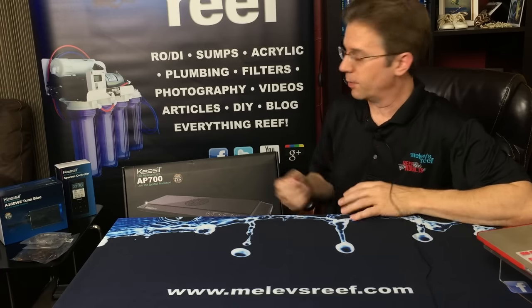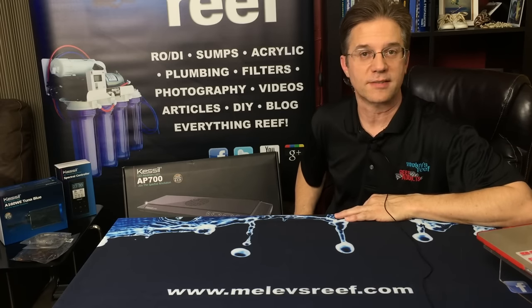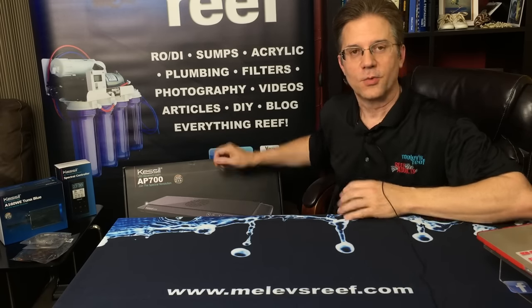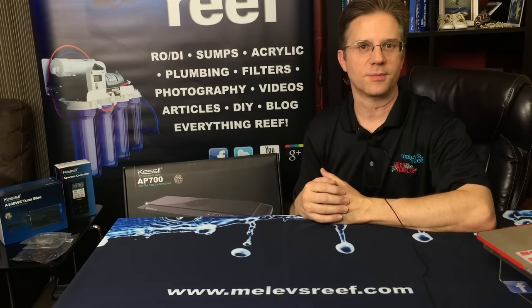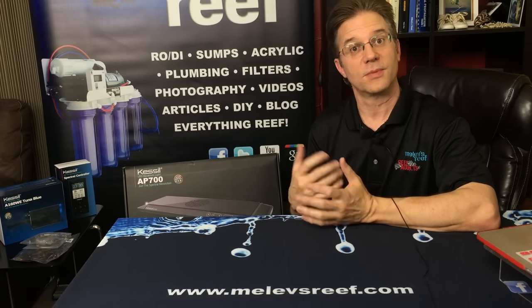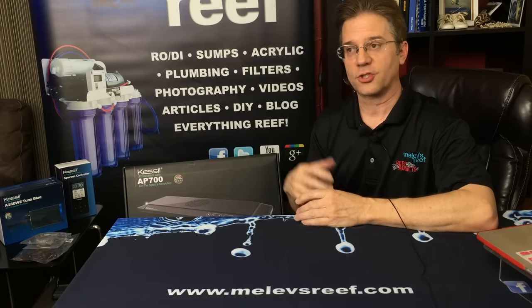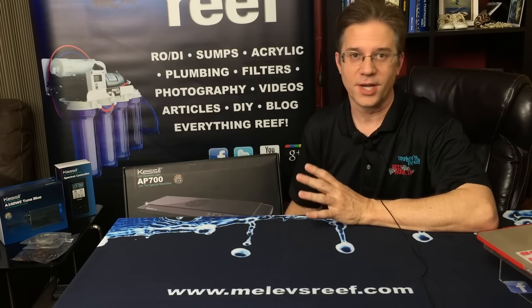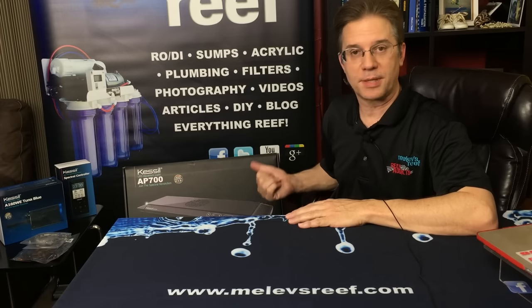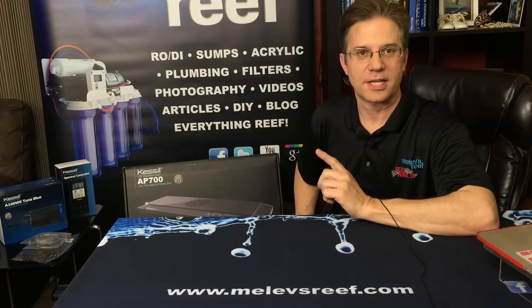This week's video is a review of a new light fixture being released later this year by Kessel — the AP700. I wanted to have it flown out before MACNA to put it through its paces and give you some information up front. Whether you're attending the show or not, this should help if you're trying to decide on an aquarium light. So let's take a look.